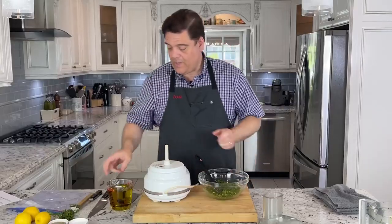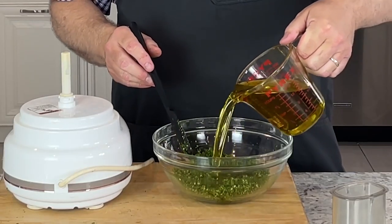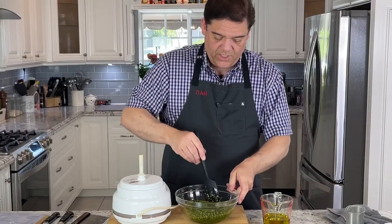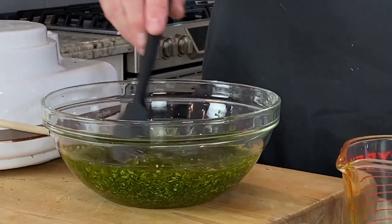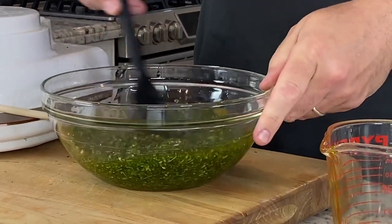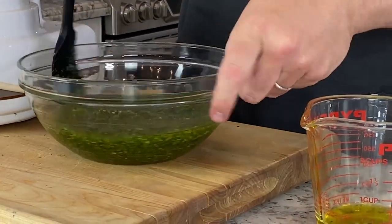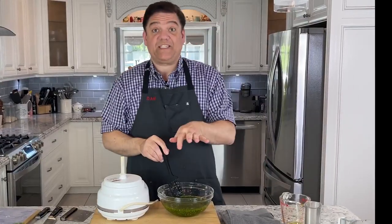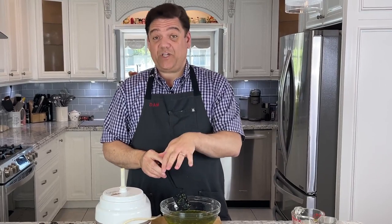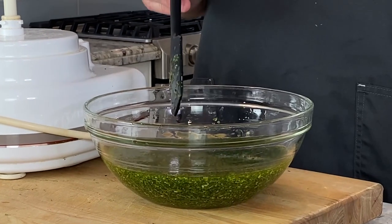I'll go ahead and add the oil. What you're looking for is just enough oil to bring it together and slightly submerge the herbs — you don't want so much oil that it's like a bath. And that is the marinade. Ideally, make this the day before and then marinate your chicken. You're actually marinating the marinade first — I know it sounds weird but it really works. Smell it now, smell it tomorrow, and you'll notice a big difference.